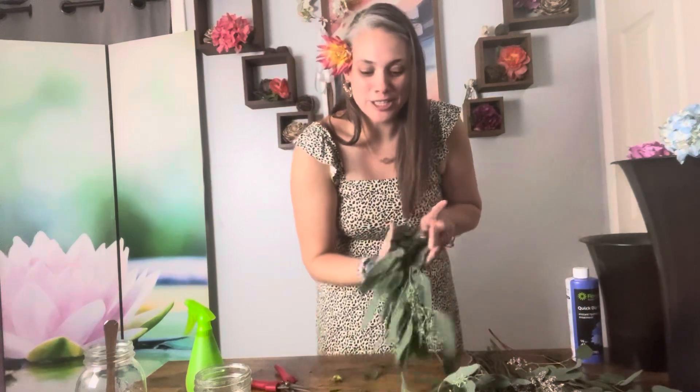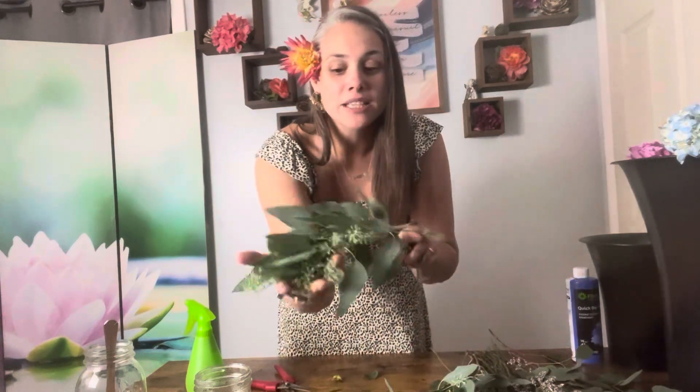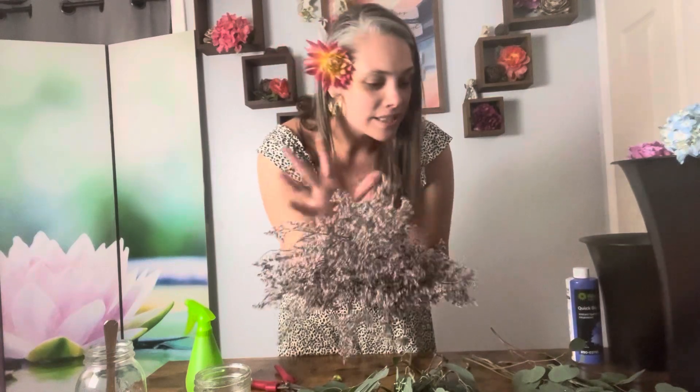We did not have these fillers or greenery in our wedding, but I thought it would be fun. Eucalyptus is super in — it was not a thing when I got married in 2006; that was the year of salal and pittosporum. So I'm going to use this gorgeous seeded eucalyptus — I love this time of year with the seed pods, it's so pretty and airy. Then we've got some misty filler, which I thought was kind of pretty and rustic. And I love a little silver dollar eucalyptus. Both of these eucalyptus types can dry out really easily.